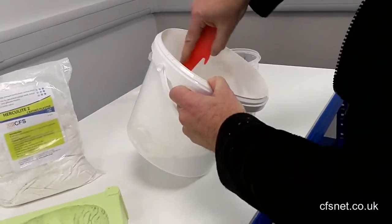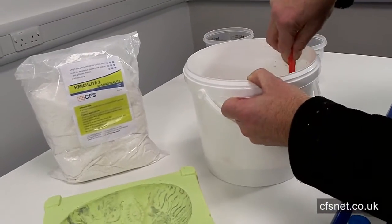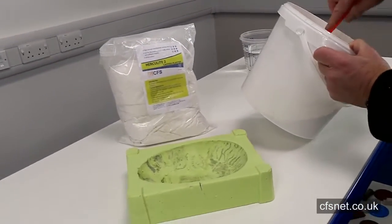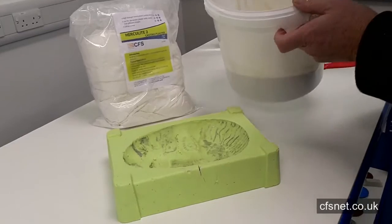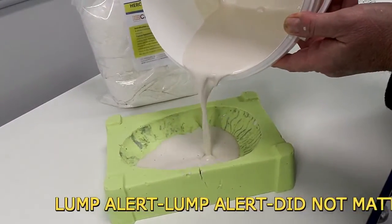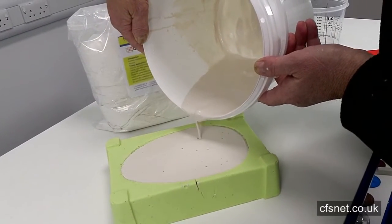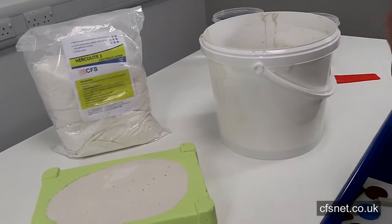Get rid of the lumps. Right, nearly there. Okay, so gently pour into the mold, right to the top. Like so. We've got a little bit left over, so what we'll do is...